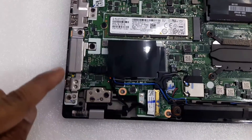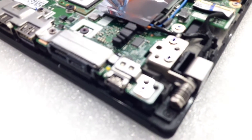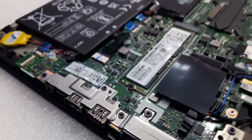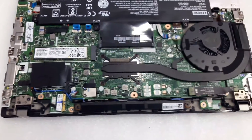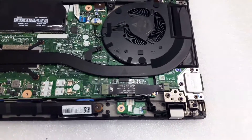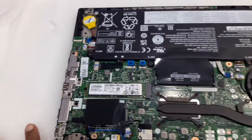You can see the Type-C charging port and a docking station port for connecting an external monitor, printer, HDMI, and USB ports. Thank you for watching — please subscribe to my channel.